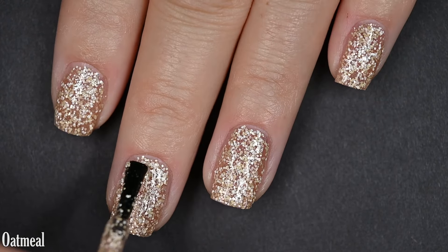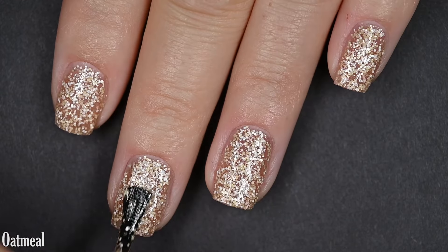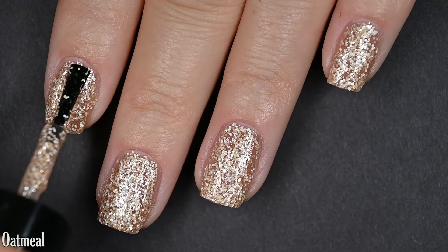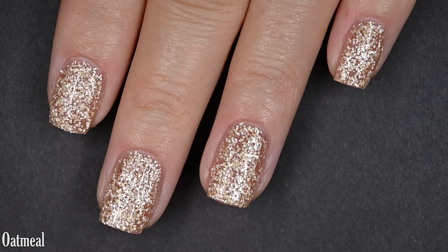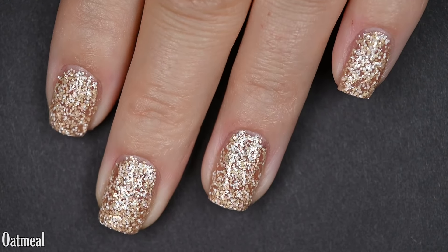There's a ton of glitter in here — you don't have to manipulate it to spread evenly, but there is a lot of it, so it is going to dry with some pretty intense texture. A thicker top coat will help smooth that out, and you might need a couple coats of it or a glitter smoother underneath. Removal will be difficult. There are three coats of Oatmeal.